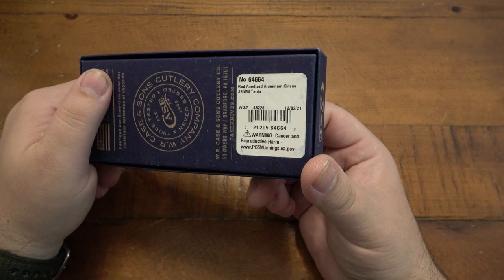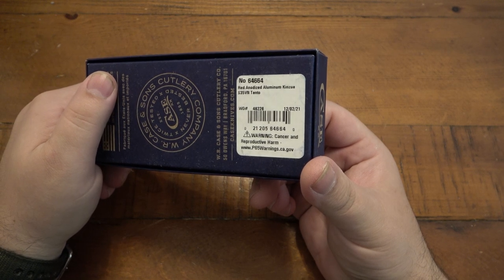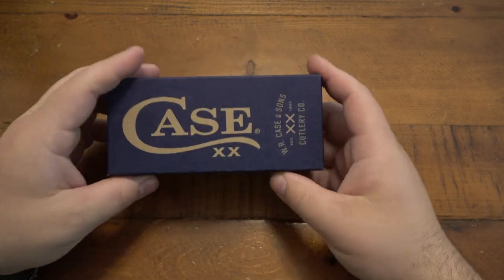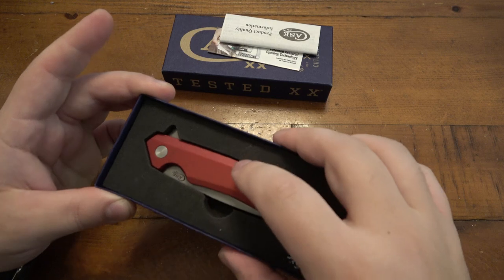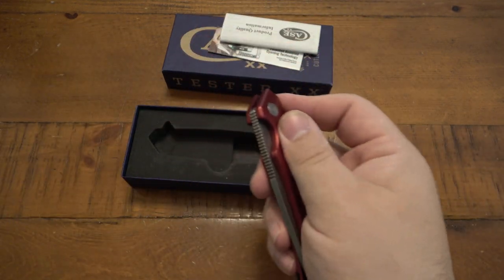So we have the 6466 red anodized aluminum Kinsua S35VN Tanto. I don't know if this is the original box, but it looks like the original box, and it looks like the original knife because I believe there's a little scuff or mark on there.